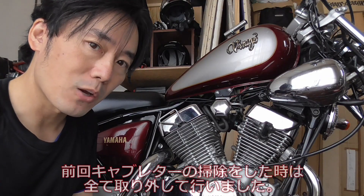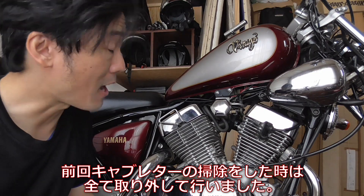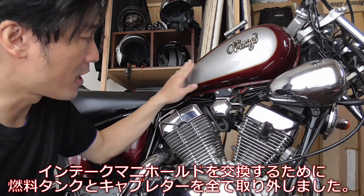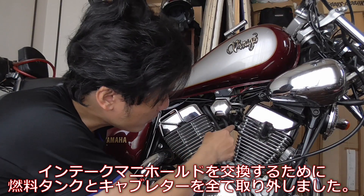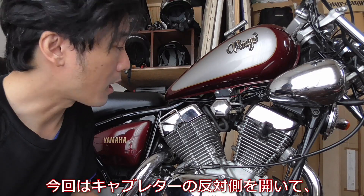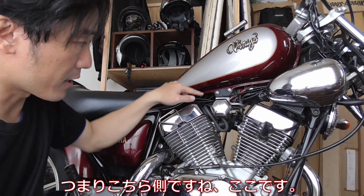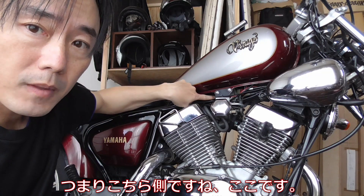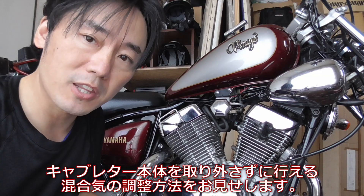What's up guys. Last time when I did the carburetor cleaning I had to take everything apart — I had to remove the fuel tank, take the whole carburetor off because I was removing the intake manifold and replacing it. But this time I am going to open up the other side of the carburetor, right here, without removing everything, to show you some of the adjusting things you can do.